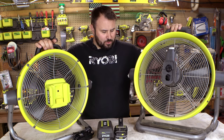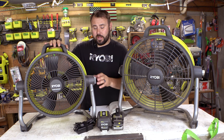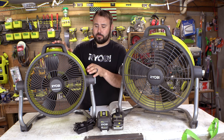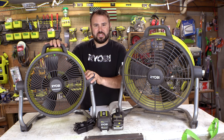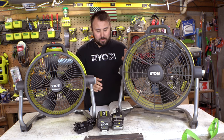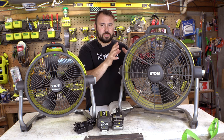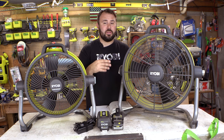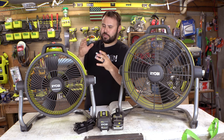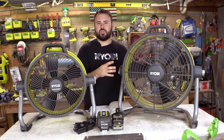There is something I saved for last between these two that we really need to talk about. This has three different speeds: 1,100 CFM on speed one, 1,450 CFM on speed two, and 2,000 CFM on speed three off of this air cannon. Now if we look at the older 18-volt version, it tells a different story: 1,200 CFM on speed one, 2,000 CFM on speed two, and 2,400 CFM on speed three. That is the big controversy — why would a 40-volt tool produce less CFM than the 18-volt previous version?